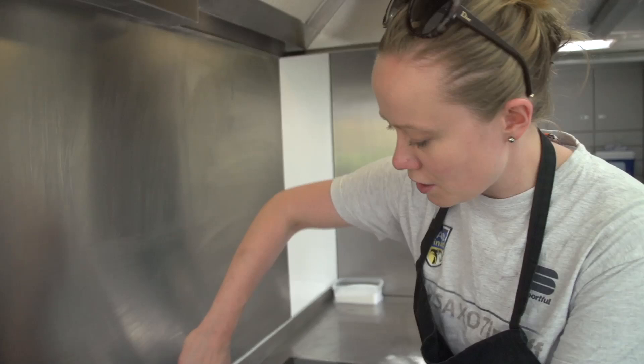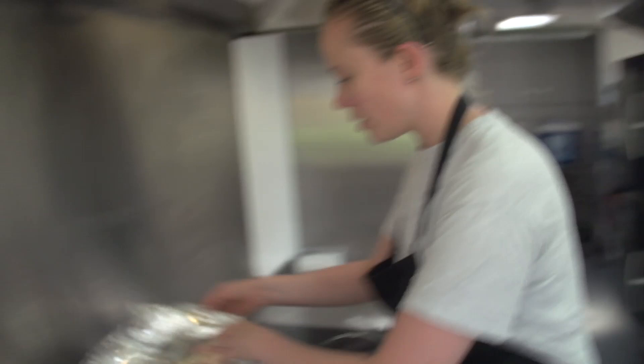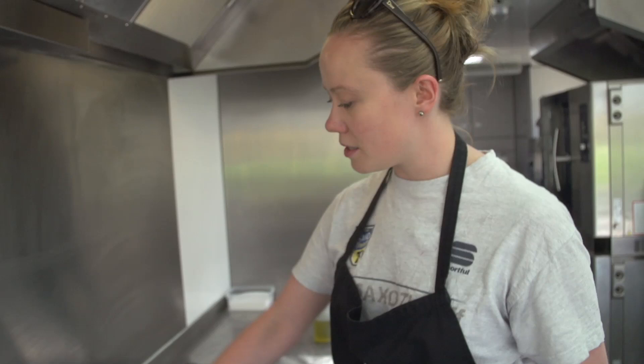Just leave it and it takes care of itself, but you've got to give it a bit of attention so it doesn't sit on the bottom and start burning. Check in on it once in a while, cover it again, and leave it. You want to reduce all the liquid so it becomes a nice firm mass that can sit like a bar — that's what we're waiting for.